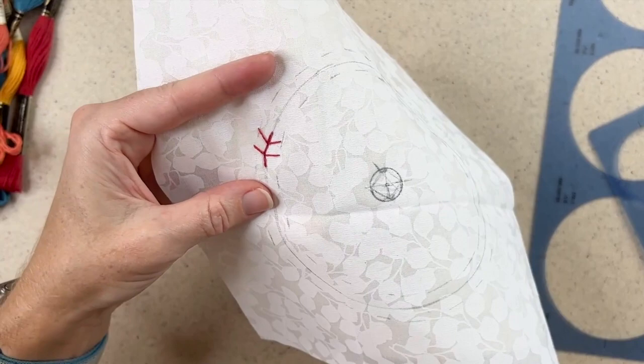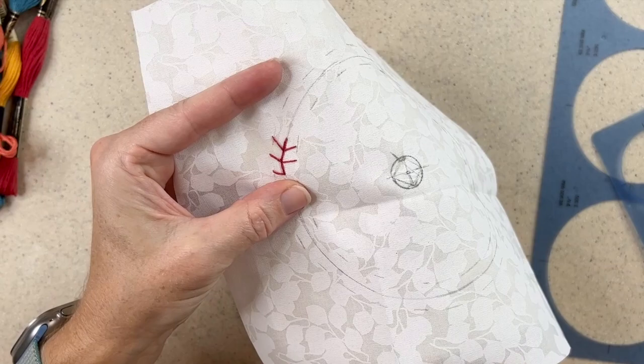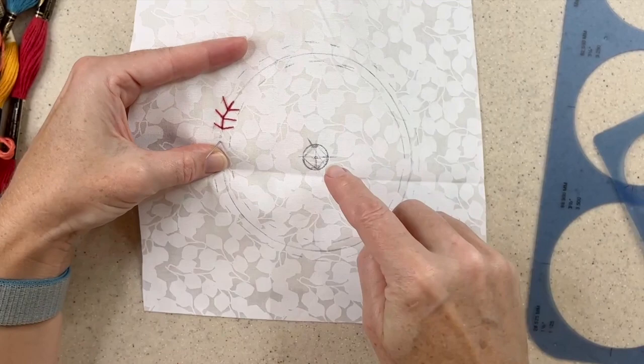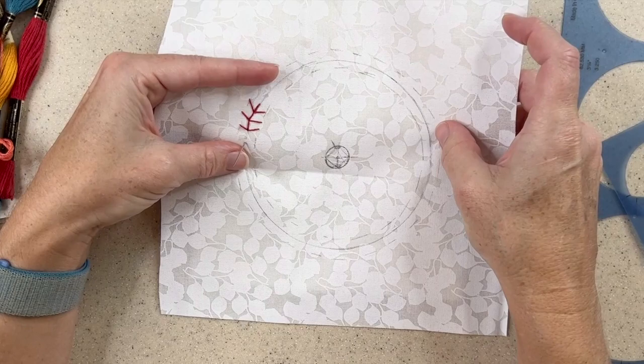This is the circle that uses the most thread, just because it's the largest circle, so I'll have to re-thread my needle. I don't want to use so much thread that I get snarls and tangles. I'll continue stitching all the way around and then we'll stitch the center circle. I like to repeat this color thread two or three times — maybe even four — depending on the way the mandala develops.